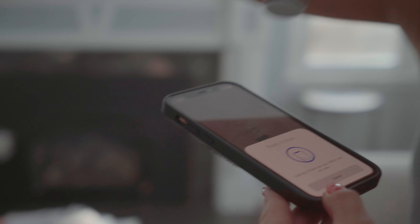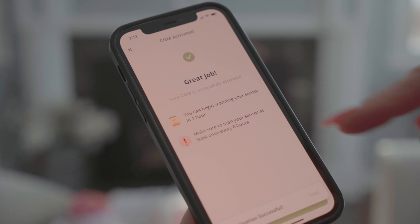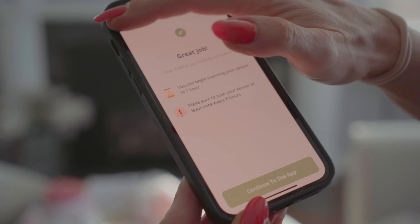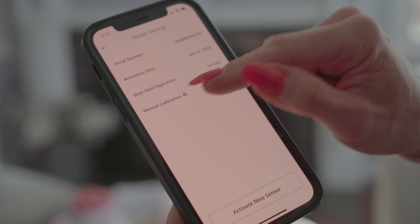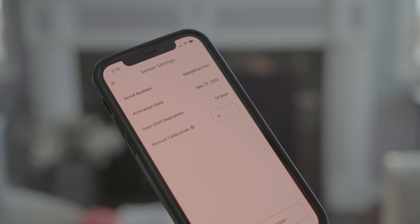Activate new sensor. Now you can begin scanning your sensor in an hour — make sure to scan it every eight hours. We just activated it, and it tells me it's going to expire in 14 days. It shows I activated it on December 27, 2022.